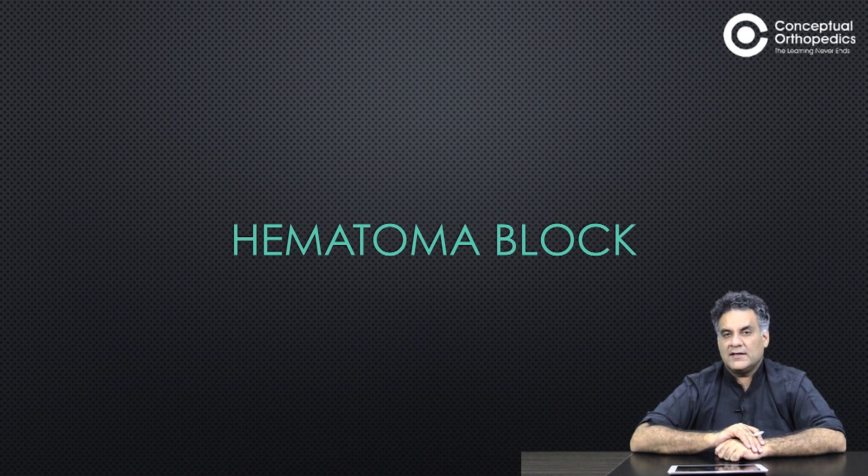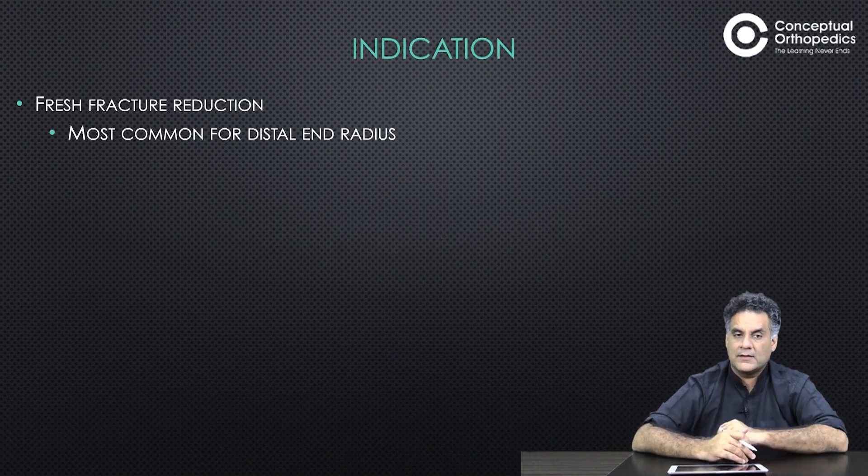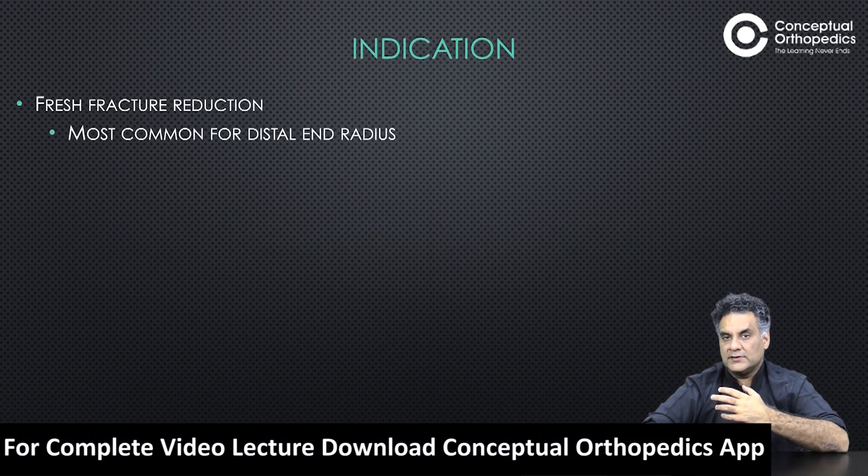What is a hematoma block? There is much debate about whether you should do it or not, and whether it can increase the chance of infection at a fracture site. It is usually used for distal radius fractures, among the commonest fractures in the elderly.